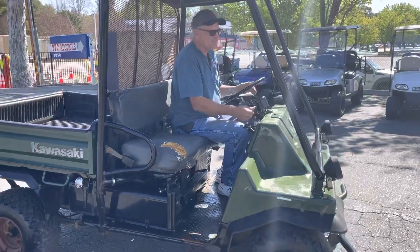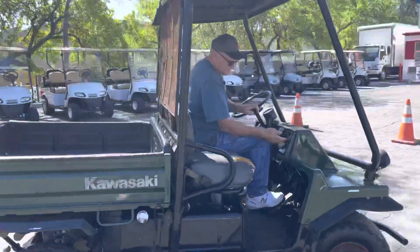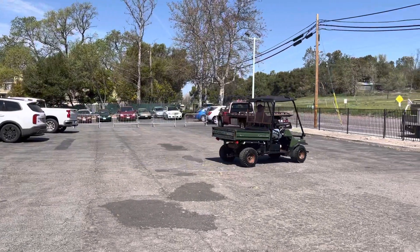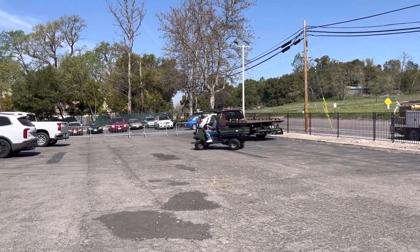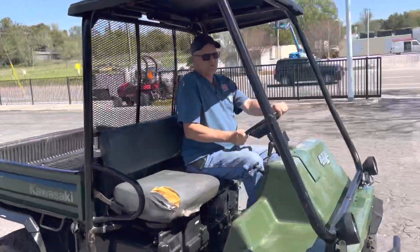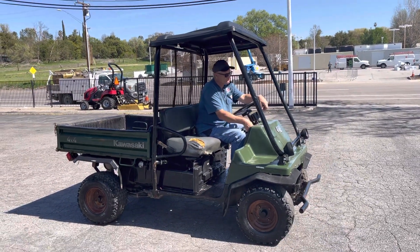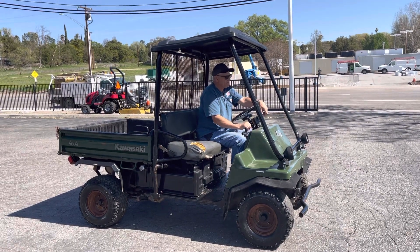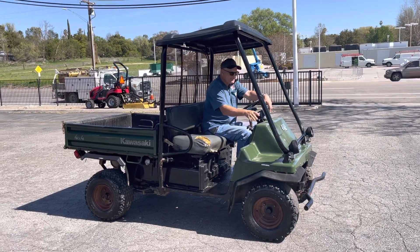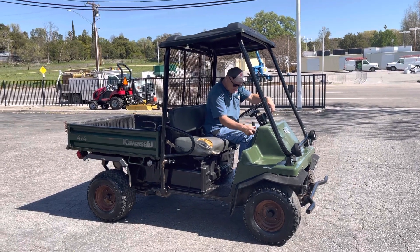It looks like there might be something up front there. It works good — no real noises, no vibrations. When I had it in four-wheel drive I felt a little something up front, but it was still fine. And that's it.